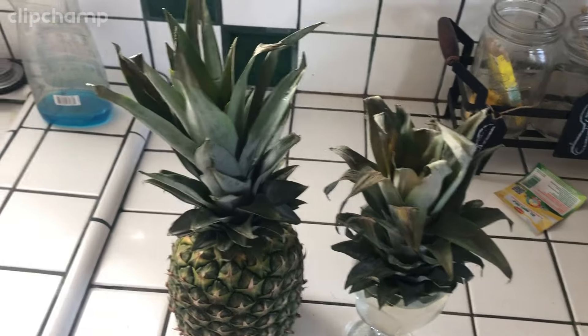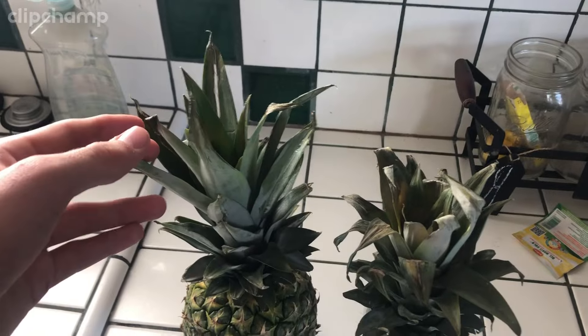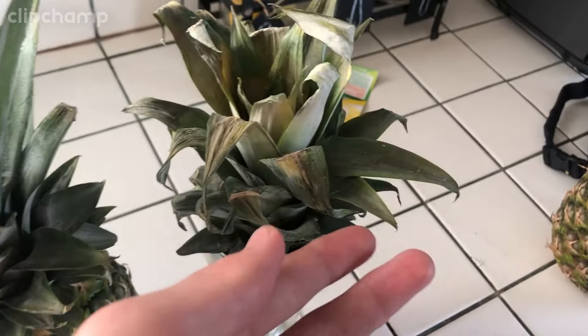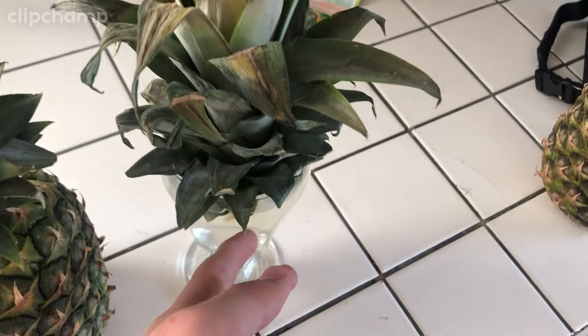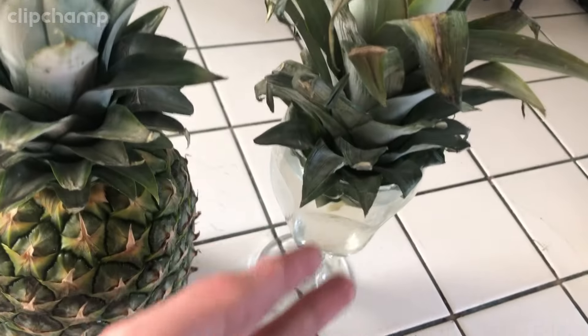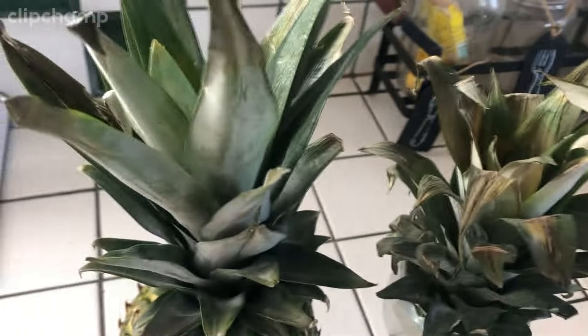We have a different head here and one that's been fully rooted and put in a glass of water. I'm going to show you how to take this off properly and place it in a clear glass so that we can see the roots coming down. A normal cup is fine too, but you want to make sure that it does not fall in.